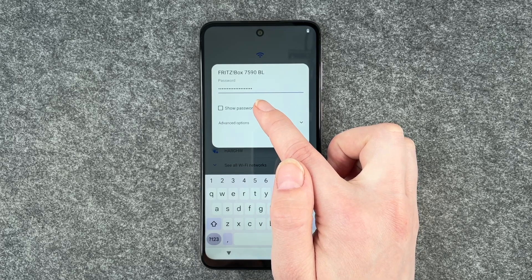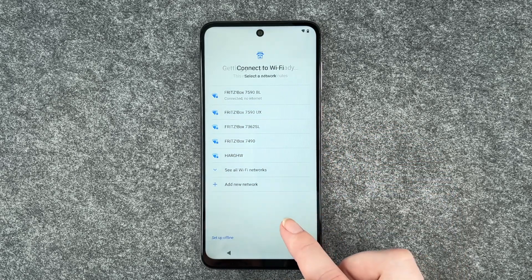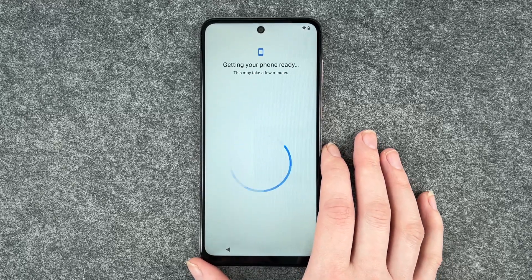If you click on show password it will show you your password and you can check if you put it all in right. I'm gonna say connect. Getting your phone ready — this may take a few minutes.